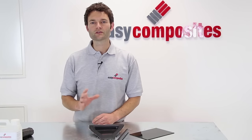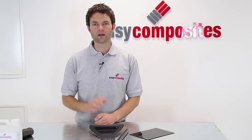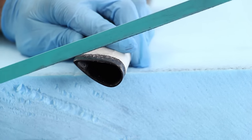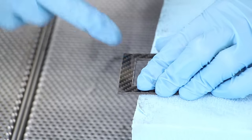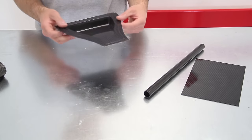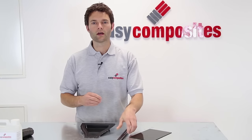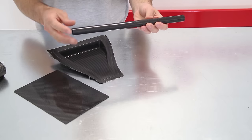Welcome to this Easy Composites guide to cutting, shaping and finishing carbon fibre sheet and carbon fibre parts. This tutorial covers important safety information and explains the best techniques for cutting this material, then shaping and finishing the cut edges. It should provide useful information to anyone who needs to cut and finish carbon fibre parts, whether untrimmed original parts, stock carbon fibre sheet, or items like a seat post or handlebars that need cutting to adjust.